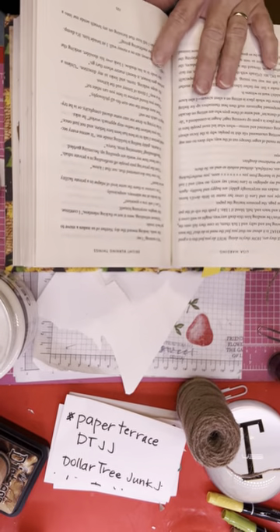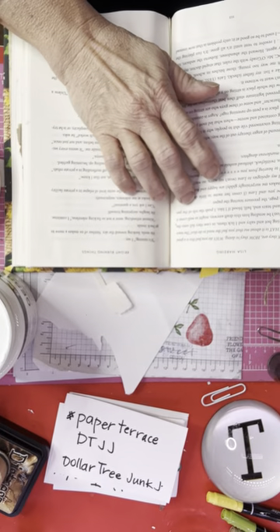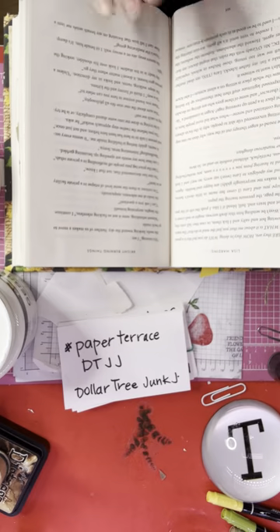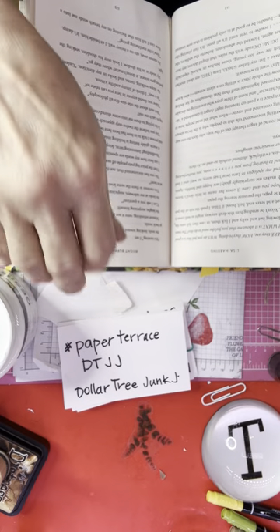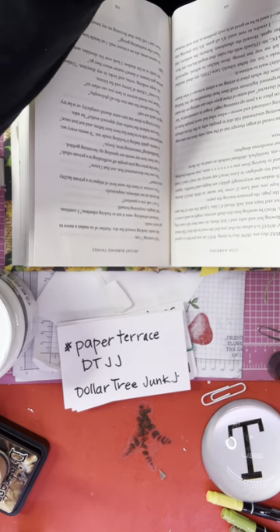Hello, crafty friends! You found Trish Withy and today's junk journal — Dollar Tree junk journal — is hosted by Paper Terrace. I've got a few supplies around here and I'm hoping they work.